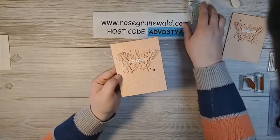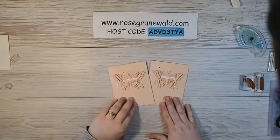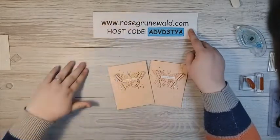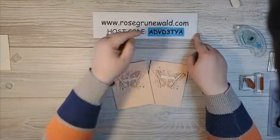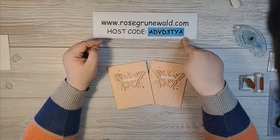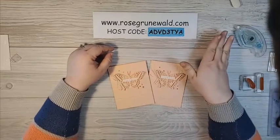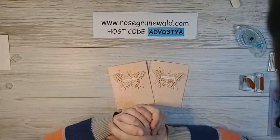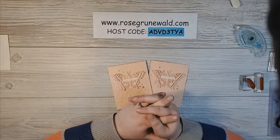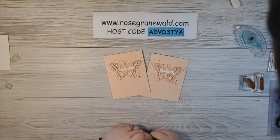And there you have it — our card is totally done! Isn't that beautiful? I absolutely love this simple card, but it definitely wows. If you need supplies, I would love to be your demonstrator. You can shop my online store at www.rosegrunewald.com — across the top you'll see a link called Shop My Online Store. My host code for March 2021 is ADVD3TYA. If your order is under $150, please use that host code; if it's over $150, skip the host code and you'll get your own rewards from Stampin' Up. I send a hand-stamped thank you to everyone who places an online order with me. Thank you so much for joining me today — I hope you have a wonderful day and that you are creative today. Bye!